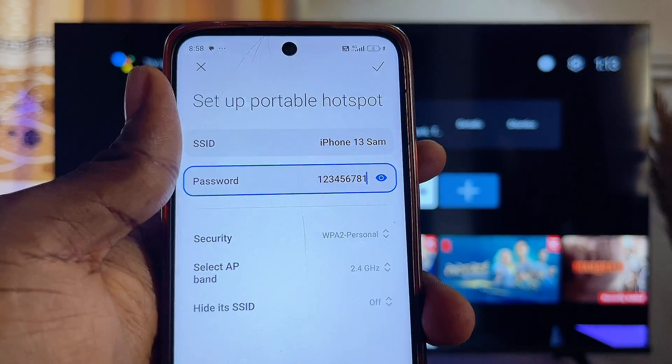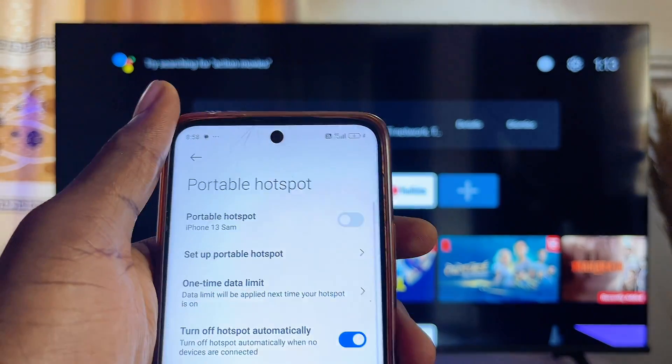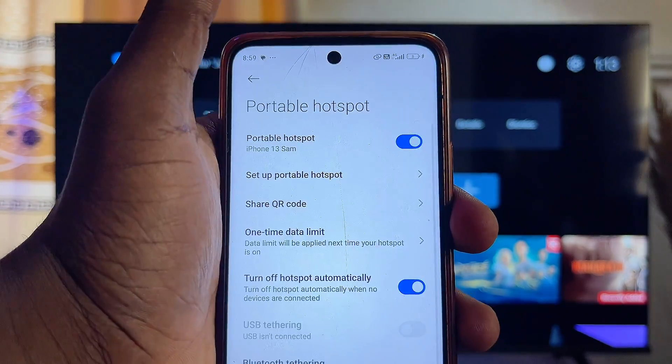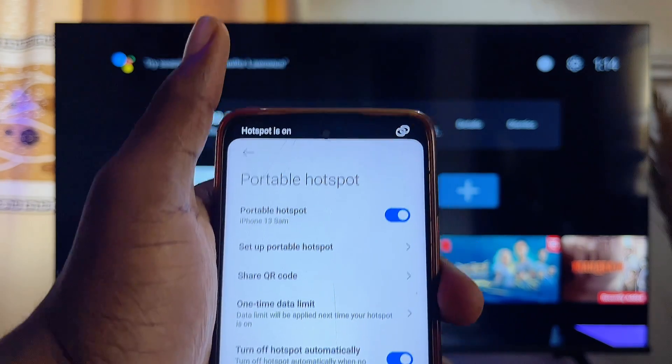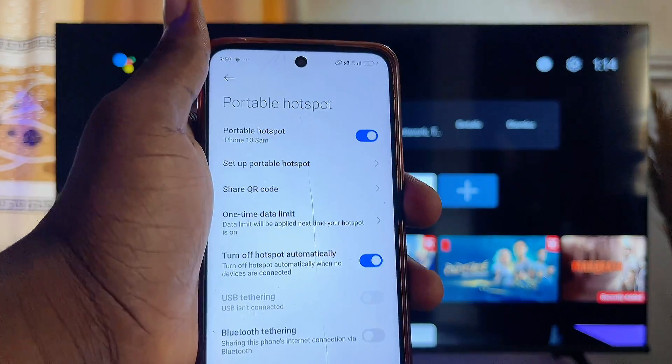I have successfully changed the name and password — just save it up like so, and then turn on your hotspot. After a few minutes, your TV should automatically connect to this current Wi-Fi.